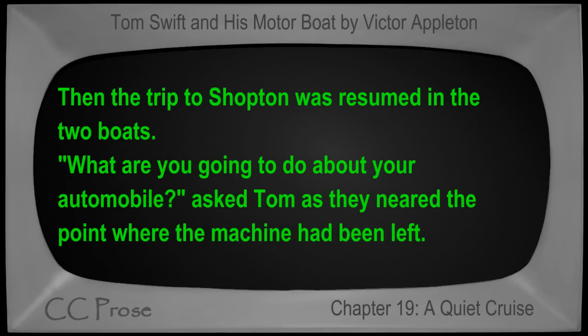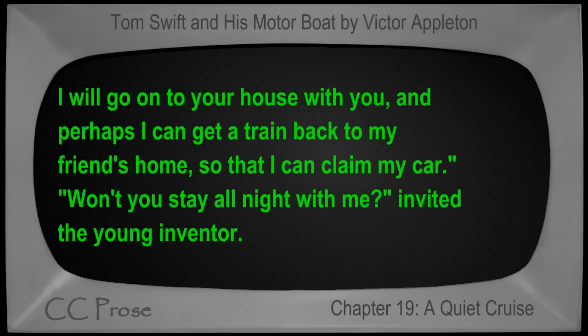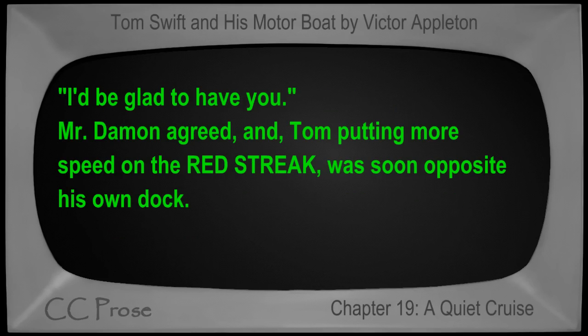'What are you going to do about your automobile?' asked Tom as they neared the point where the machine had been left. 'Never mind about that,' replied Mr. Damon. 'It will do it good to have a night's vacation. I will go on to your house with you, and perhaps I can get a train back to my friend's home so that I can claim my car.' 'Won't you stay all night with me?' invited the young inventor. Mr. Damon agreed, and Tom, putting more speed on the Red Streak, was soon opposite his own dock.